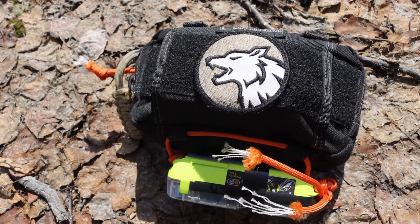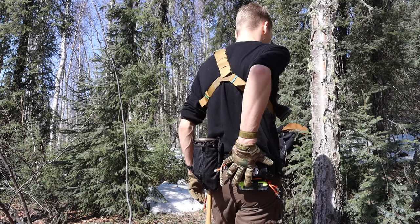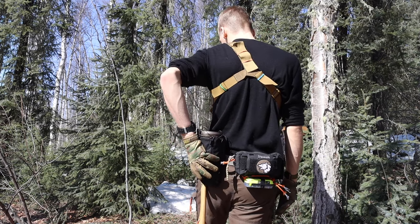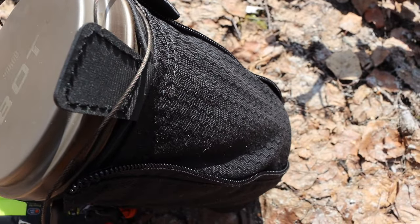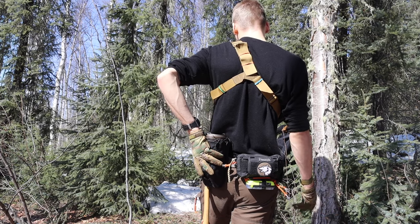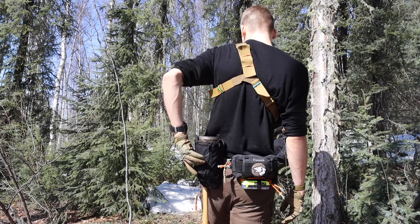Moving to the back right side, I have the PSK — the personal survival kit. On the left side I have my water bottle, which varies but is currently the titanium Vargo Bot. Sometimes I'll also carry a stainless steel Nalgene, but either way it has to be metal so I can use it for cooking and boiling water. I do usually prefer the titanium bot because it's a bit lighter.